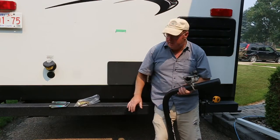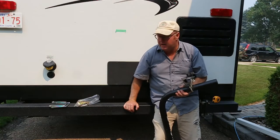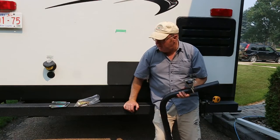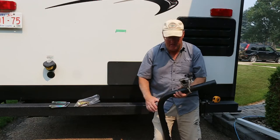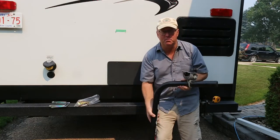Good day everybody, Steve here. Today we are going to put a receiver hitch on the back of this trailer. Now, everybody wants a receiver hitch so they can put on their bike rack and haul some bikes out camping.